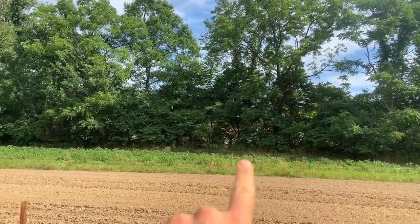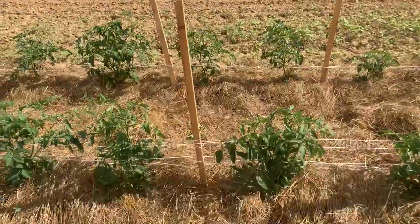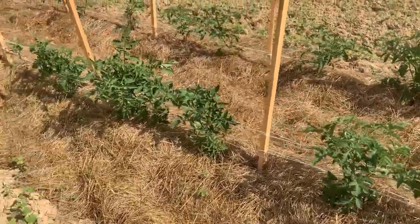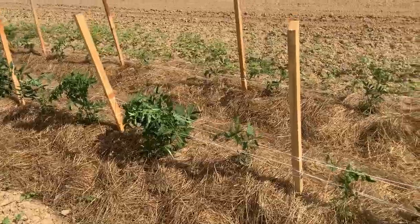I'll walk over closer, but this is our potato crop here. It's looking great — they're blooming. And then these are our tomatoes with the old wet hay spread around them. I have been very, very pleased with the results of this.